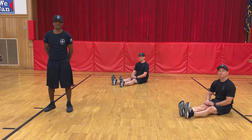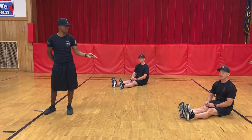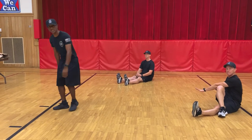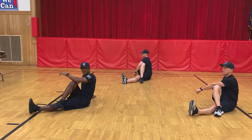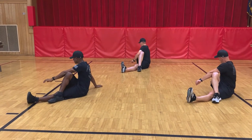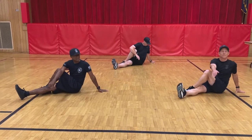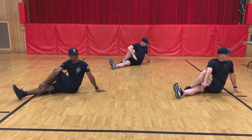Good morning, winners. We're going to start out with another stretch — figure four stretch. We're going to flip our right leg over our left, and then you're just going to take your opposite arm and cross over and stretch. We're going to go ahead and begin. Count to five seconds. One, two, three, four, five — and then we're going to switch. One, two, three, four, five.